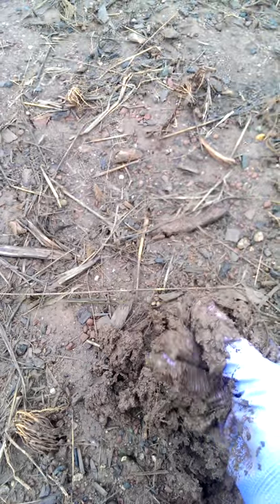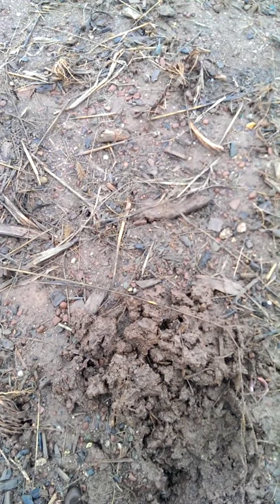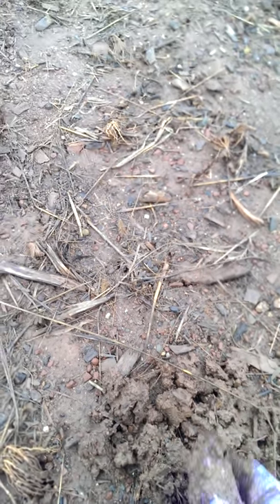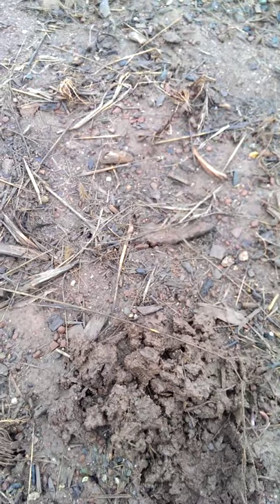If you start digging around in soil like this, it's going to make everything really compacted and not going to be a good situation. So stay away from soil that looks like that — wait a little bit longer to start working it.